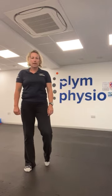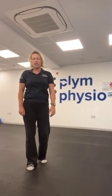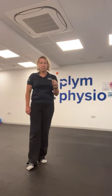Hi, Nick here from Plymphysio. Our self-care day video — I've put together three quick little tests to pit yourself against. By all means, compare yourself to other family members.